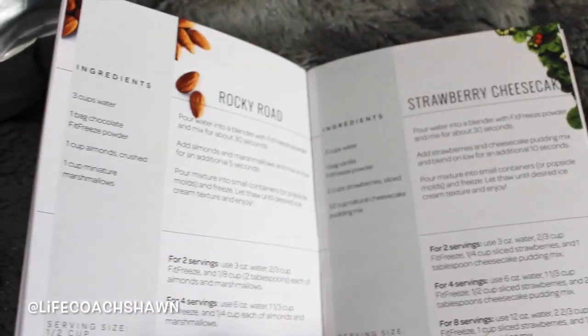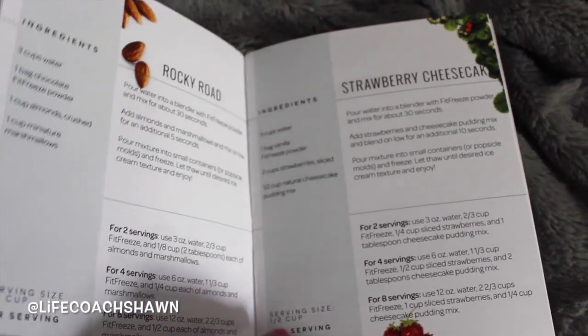It has less carbs, less sugars, all those kind of things. If you're looking for a healthier ice cream alternative, this may be right up your alley. Whether you're on keto or not, if you love ice cream but you hate the calories and you hate the pounds that it packs on, you may be interested in this. So I'm going to go downstairs and show you guys three different dessert options that you can do using this.